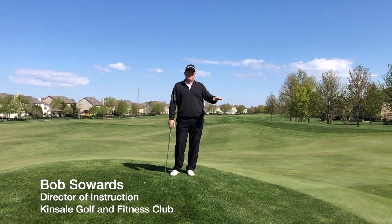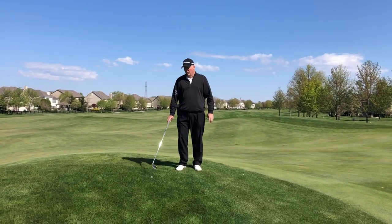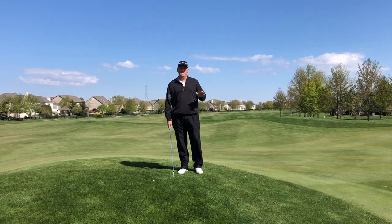Last time we talked about short chipping, keeping it a little bit lower, which is what we want to do. When you're in the rough, especially in the spring with this deep rough, we have to get the ball up in the air.